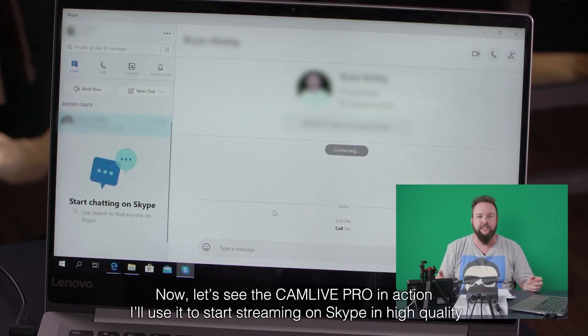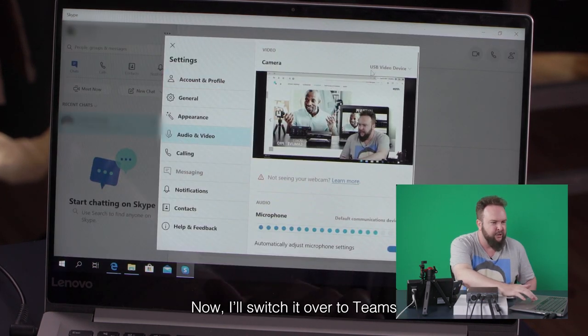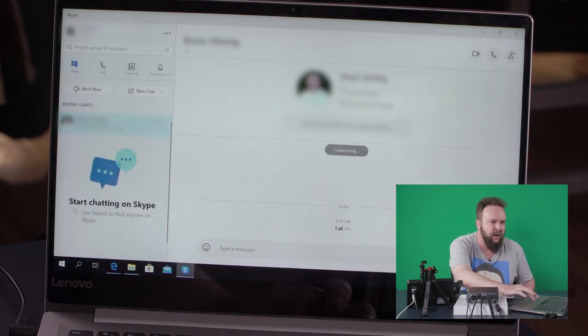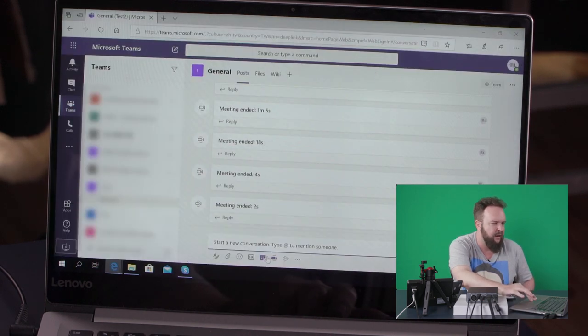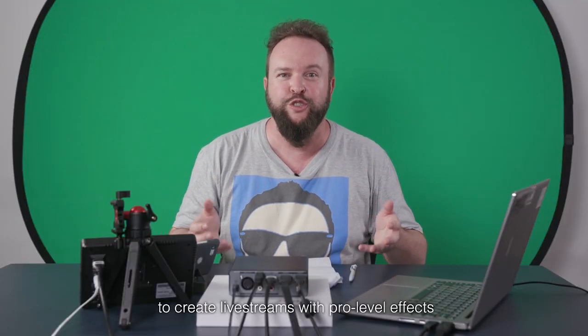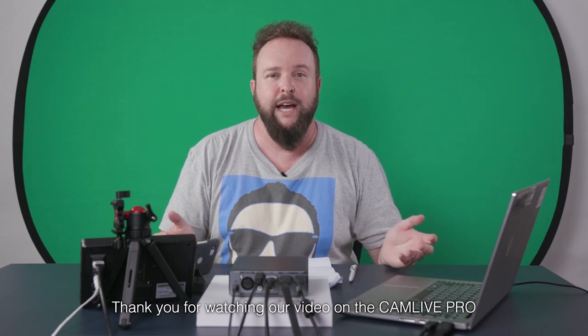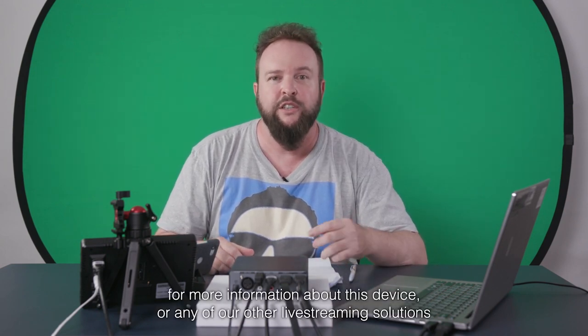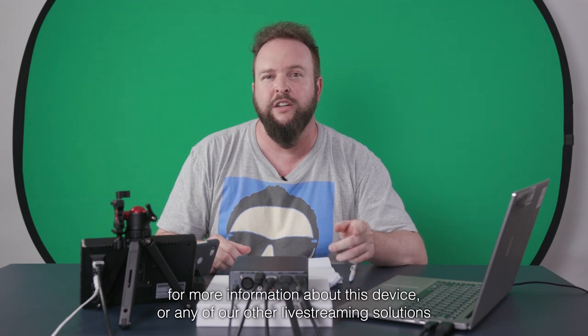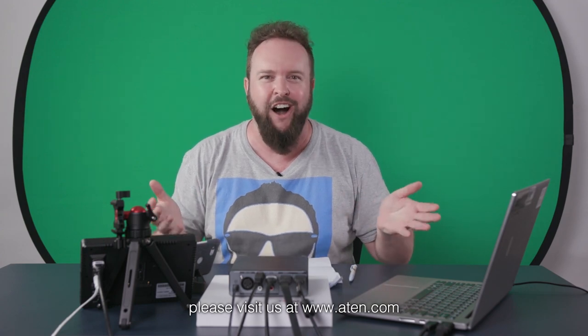Now let's see the CamLive Pro in action. I'll use it to start streaming on Skype in high quality. Now I'll switch it over to Teams. It's just that easy to get started with a plug-and-play device like the CamLive Pro to create live streams with pro-level effects. Thank you for watching our video on the CamLive Pro. For more information about this device or any of our other live streaming solutions, please visit us at www.a10.com.